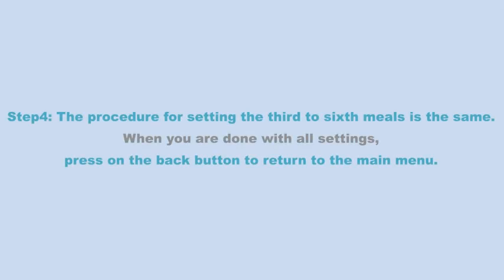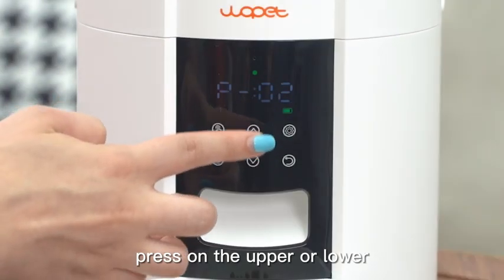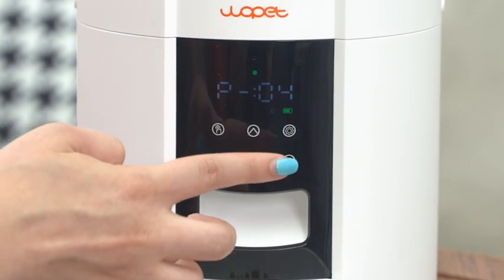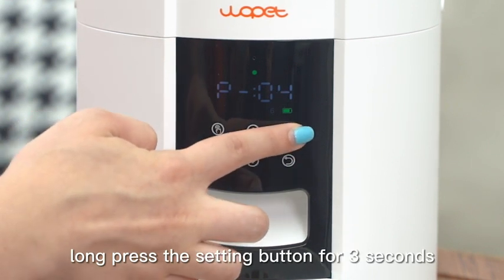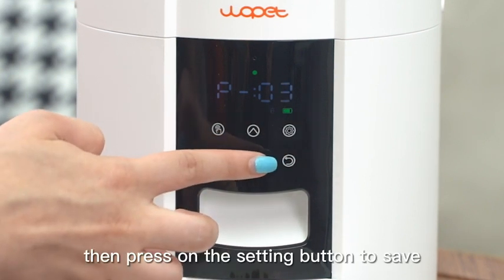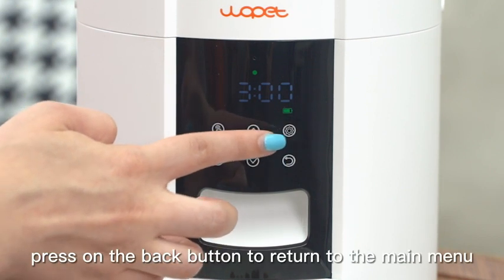Step 4: The procedure for setting the 3rd to 6th meals is the same. When you are done with all settings, press the back button to return to the main menu. Step 5: To modify a previously saved portion size and feeding time, press the upper or lower arrow buttons to select the meal to be modified. Long press the setting button for 3 seconds to adjust the feeding portions and time, then press the setting button to save. Press the back button to return to the main menu.